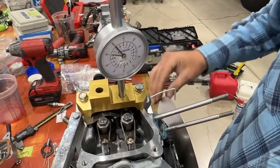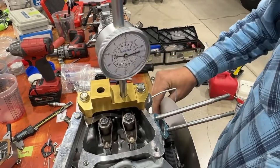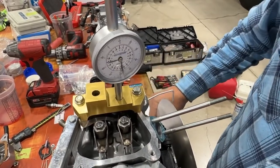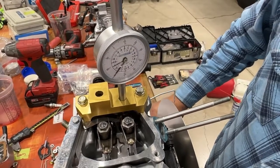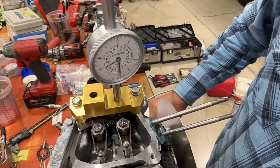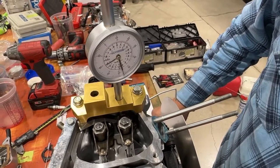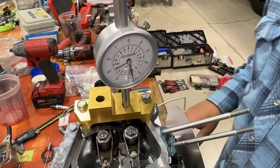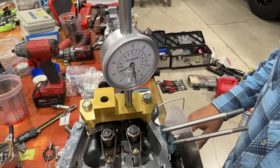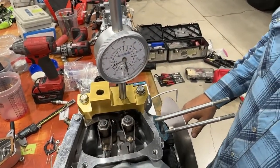We'll spin it around one more time so you can see it. That's one hundred thousandths, two hundred, ten, twenty, thirty, forty, three — well within the rules and good to go. Thanks for watching our video.